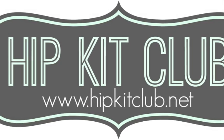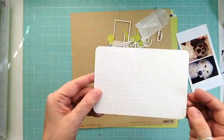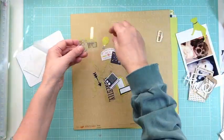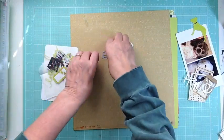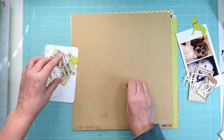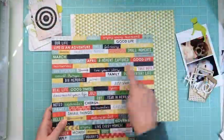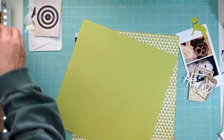Hi everyone, it's Nicole and I'm here with the 11th layout using the January hip kit. I am really down to my scraps. In my iris container I divided all the ephemera package that came from Heidi Swap, and there was a lot of green pieces but no green papers that came in the kit.